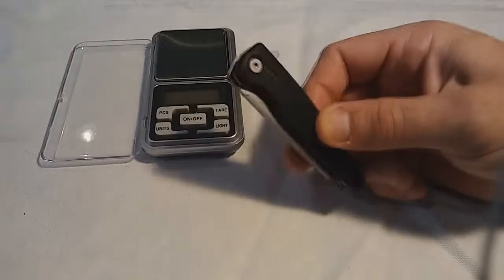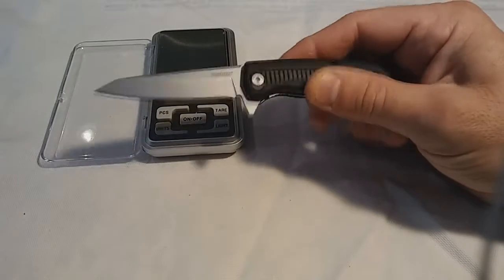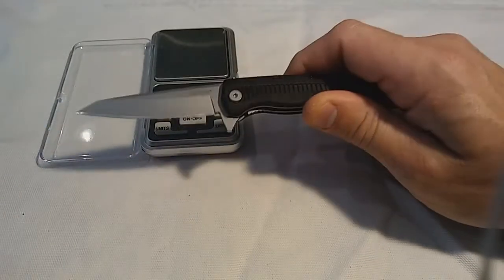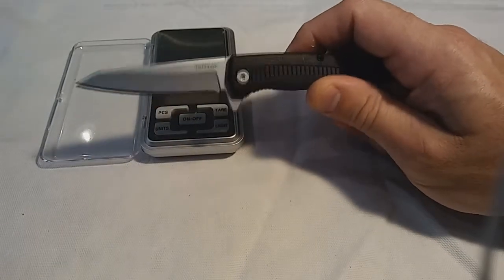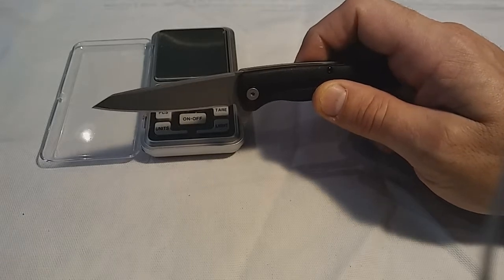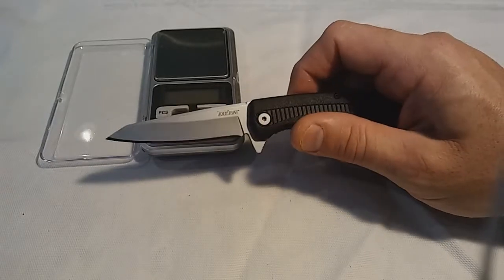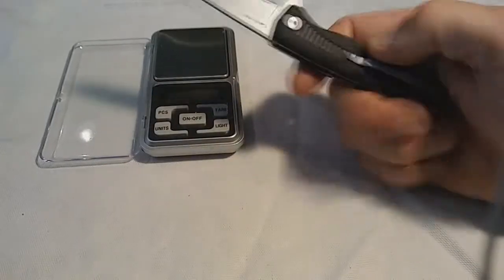Today we will be talking about the Kershaw Hotwire. Great little knife — let me just start off by saying that. Kershaw, when I was a kid in the 80s and 90s, they weren't known for having a really good product. But they really stepped up their game a lot, taking on certain Emerson designs and whatnot. In my opinion they are the best bang for your buck when it comes to knives.